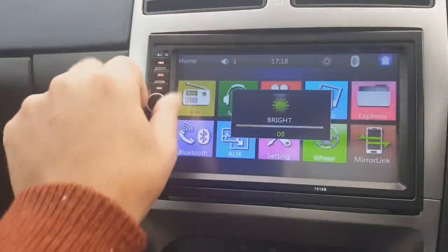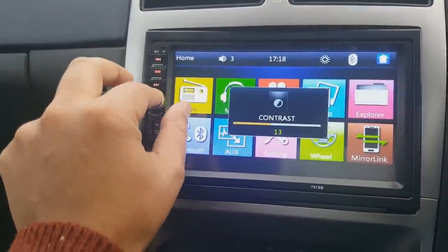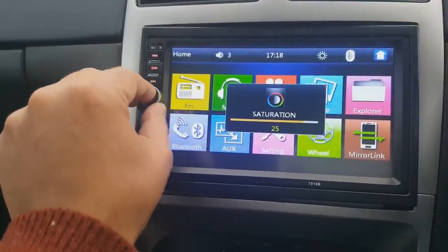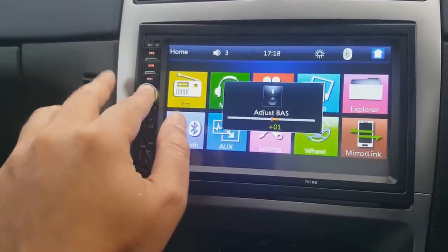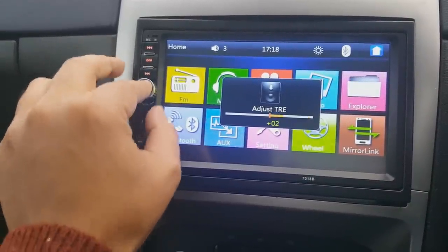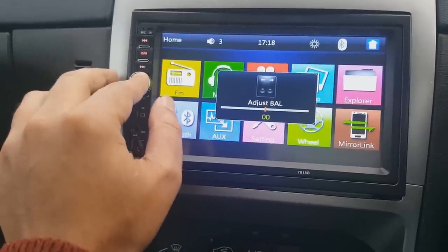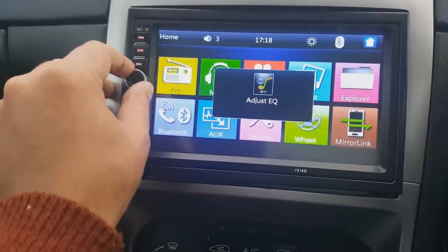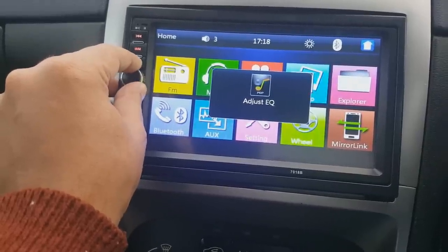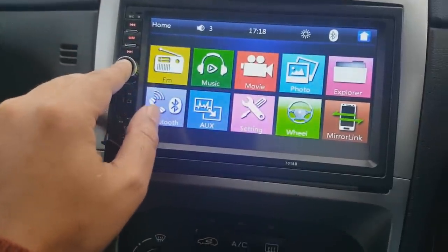This is the volume key and it's also a multi-function button. If you click on it you get your brightness settings, click again and you get contrast, click again and you get saturation. You can adjust your bass and treble there as well. You've also got balance, fader, and an equalizer with presets including classic, rock, and pop. If you turn that off you can use the manual treble and bass features.